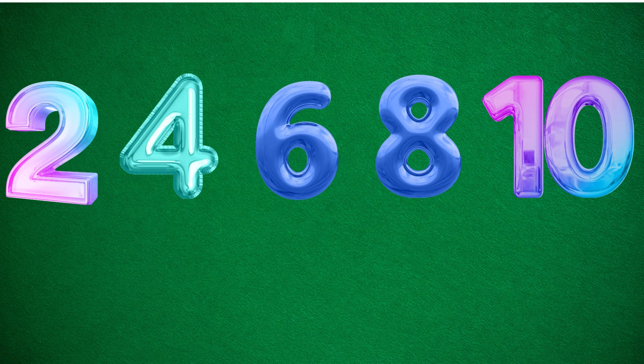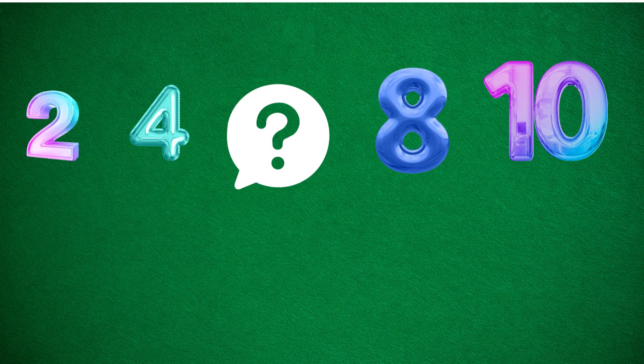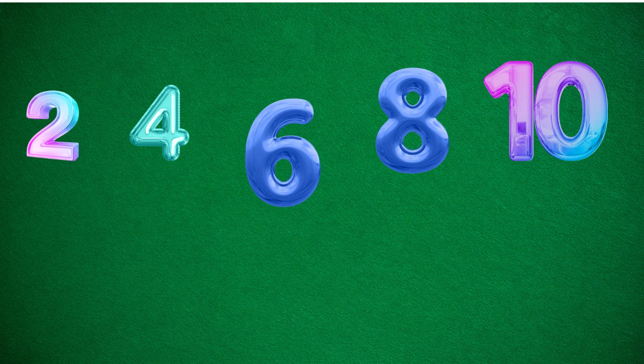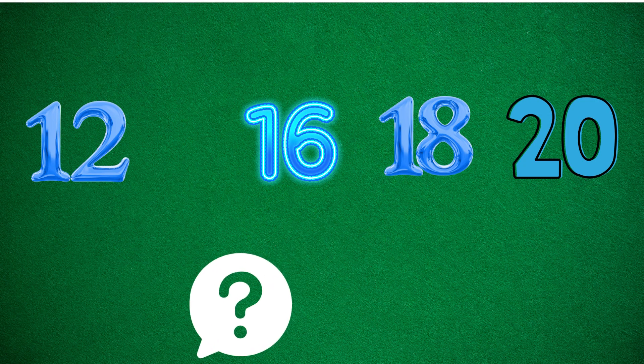Try finding things in your house that come in twos. Let's play a game. I'll show you a pattern and you tell me the missing number. What comes after four? Yes, 16. What's missing? Yes, 14.